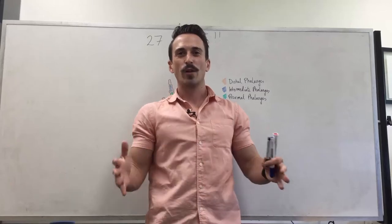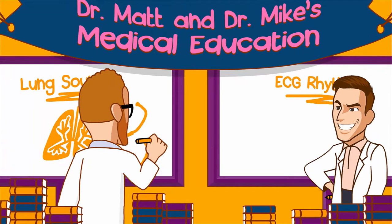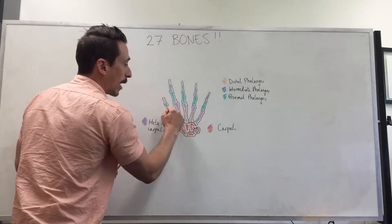Hi everyone, Dr. Mike here. In this video, I'm going to show you an easy way to remember all 27 bones of the human hand. I've drawn up the hand and divided the bones into the carpals, which are basically our wrist bones, our metacarpals, our proximal phalanges, intermediate phalanges, and distal phalanges.